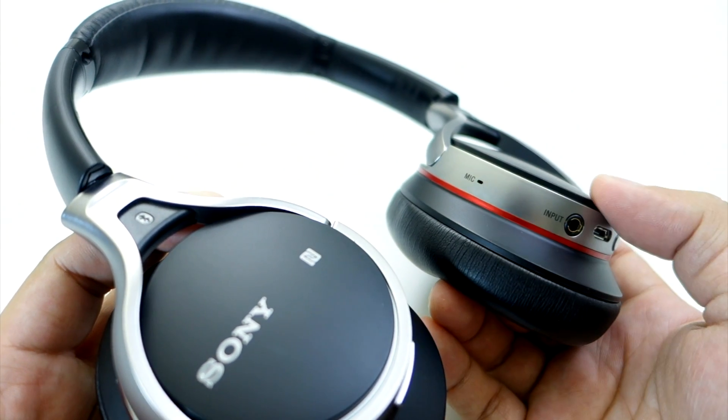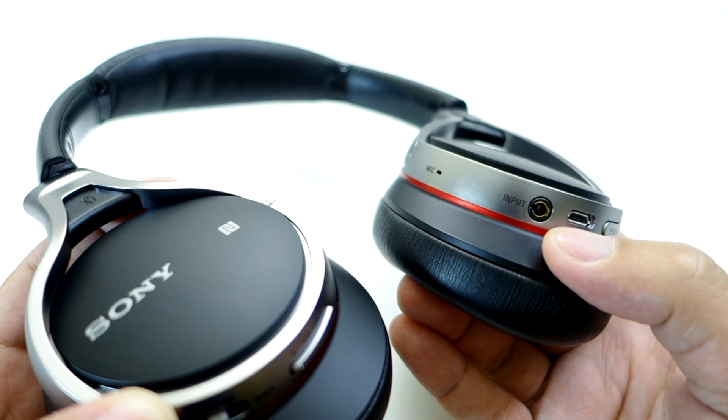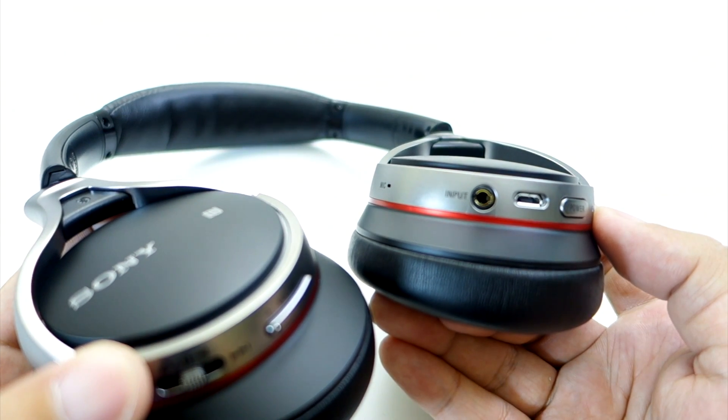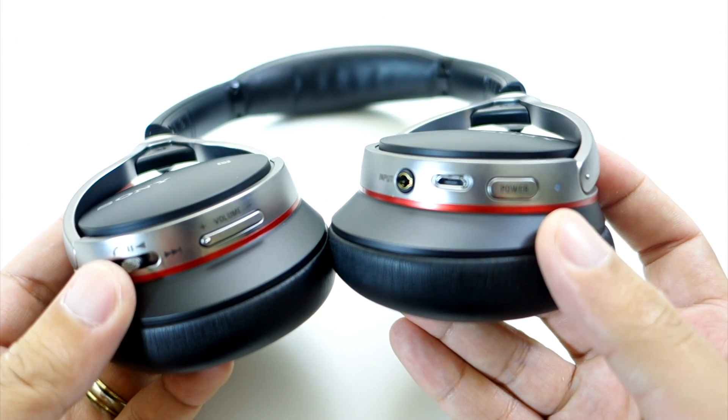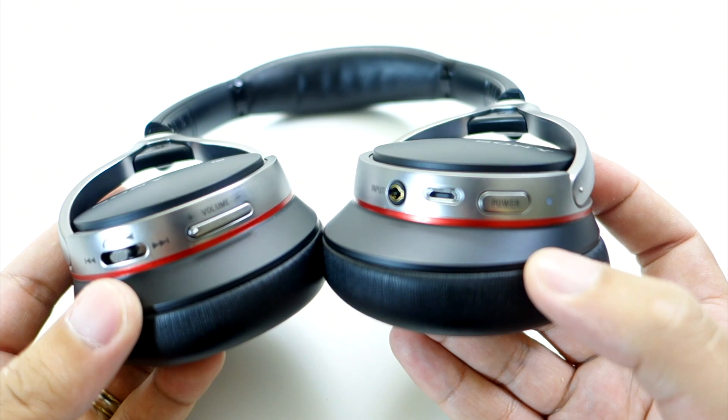On the other cap, we have the microphone, the audio input if you want to use the included cable for wired connection, the micro USB port for charging the headphones, the power button, and the LED indicator that tells you the status of your connection and battery.